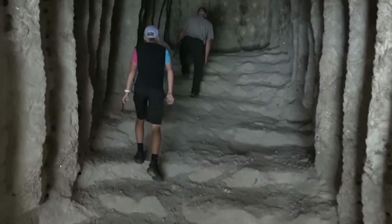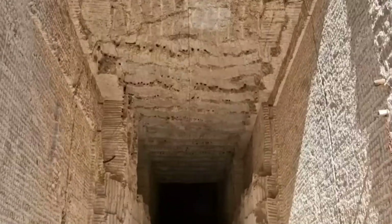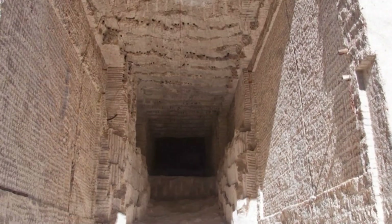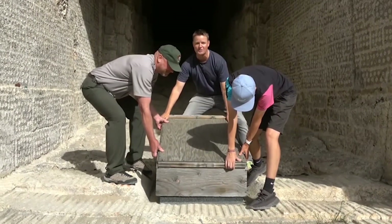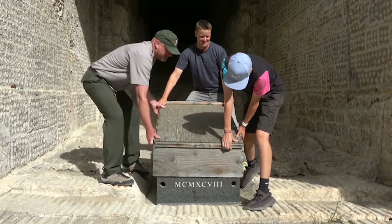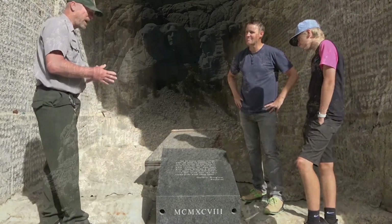In 1998, a repository was constructed inside the mouth of the cave, housing 16 enamel panels with biographical and historical information about Mount Rushmore, as well as texts of documents Borglum wanted to preserve there. The repository consists of a thick wood box inside a titanium vault placed in the ground with a granite capstone.